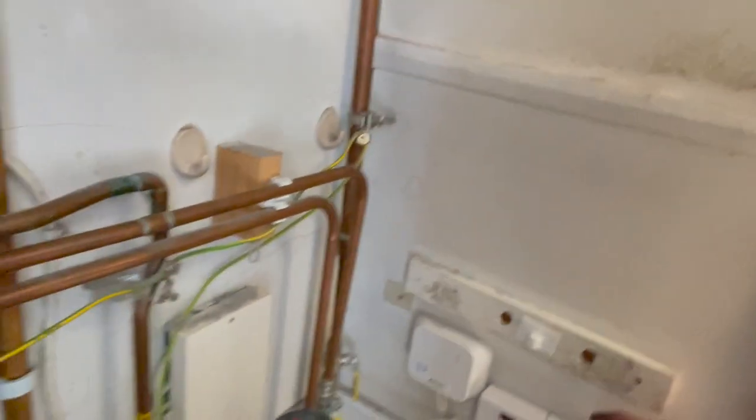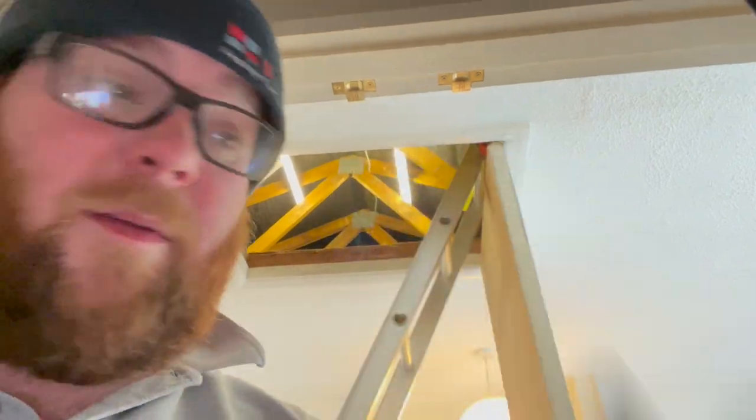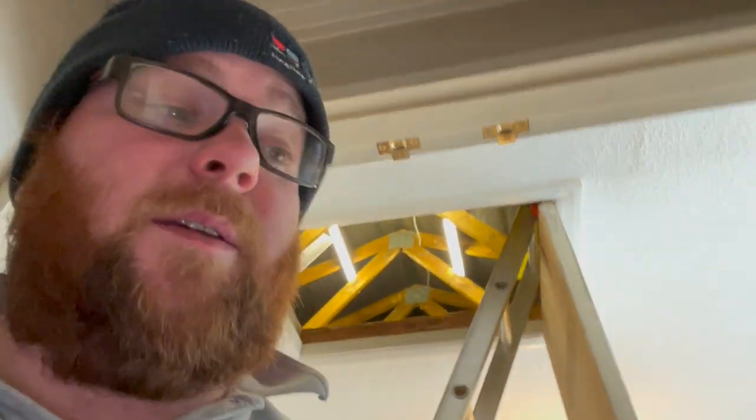Before filling, we're just going to wire her up. The sparky's given us a new spur because it was just run up the ring main. I've got my five-core here: permanent live, permanent neutral, earth, switch live, pump live. The old boiler had a pump live and this one does too, so it was all cabled up already. I'm going to use the same cable, put them into the same terminals, and then in the wiring centre I'll change the permanent live over onto that fused spur so it's all run off that on a 3-amp fuse.